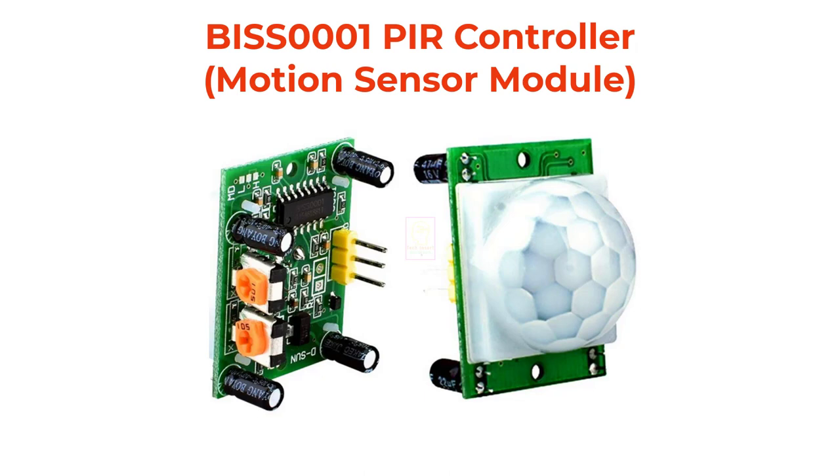Hi all, welcome to the new episode of TechInsert. Today we will look into this PIR motion sensor module. PIR is the short form of passive infrared. This module is using a chip named BISS0001. This chip is an inexpensive micropower PIR motion detector IC which will accept data from a sensor, do some processing, and give digital output according to the input. I am not doing any practical session today, because before doing practical things you need to know a bit more on this module.